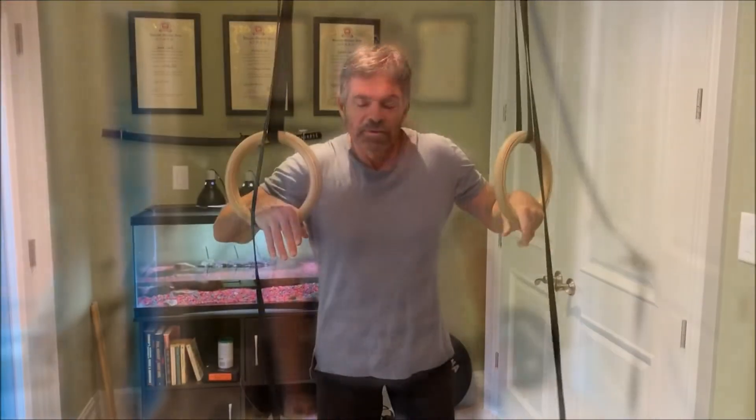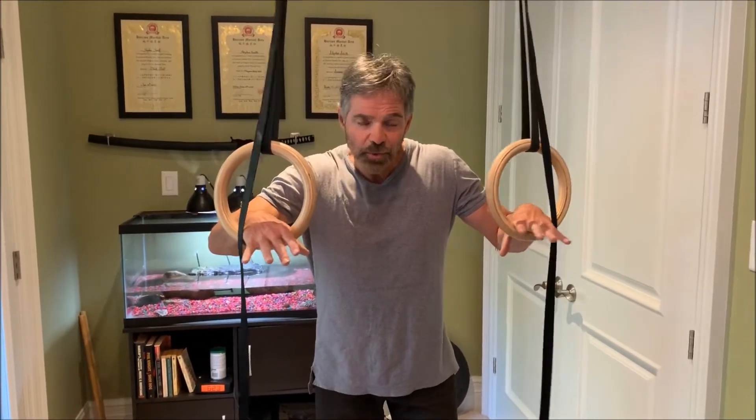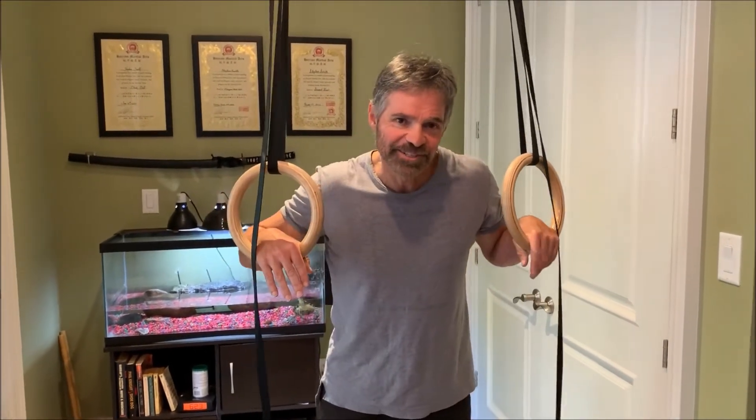That was 12 — pretty good. I'll do two more sets and then on to some dips. So now I'm going to do some dips, same idea — high reps. Hopefully 12 on the first set. With the pull-ups I went 12, 10, and 8. I could have gone 12, 12, 12, but I would have taken at least a half an hour rest in between sets, so don't do that.